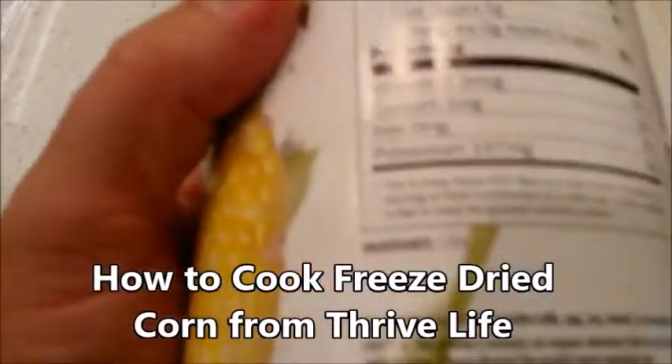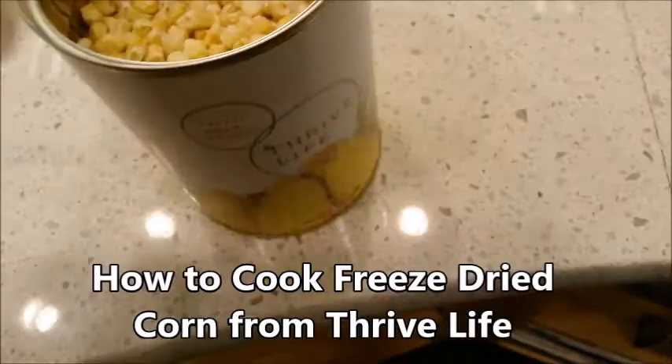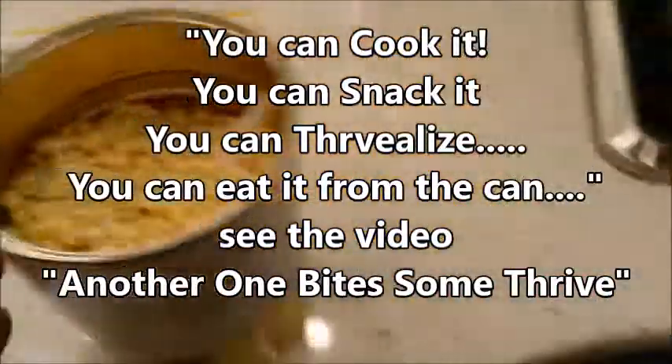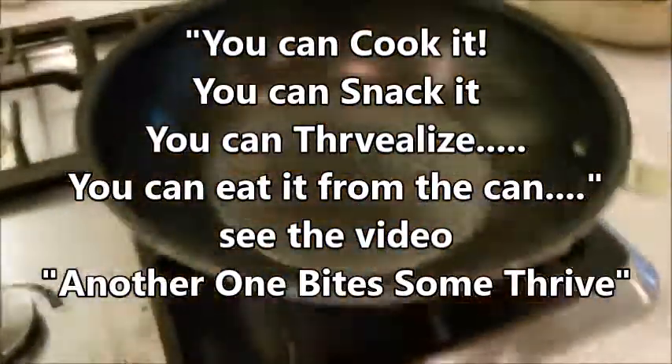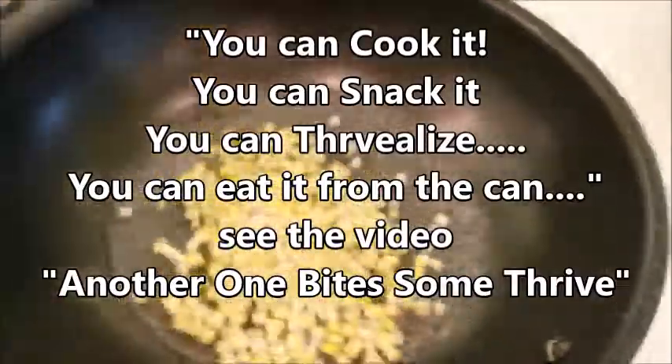How do you use the corn? It's got one ingredient: sweet corn. You can just take it right out of the can and eat it — it's a great snack. You can also get a little bit of water boiling and just put some corn in there.